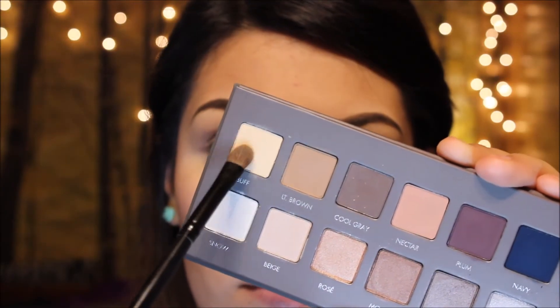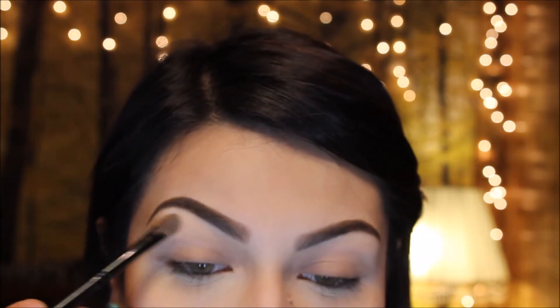I'm going to be taking buff and I'm just going to apply that to my brow bone area, just blending that down towards the crease.